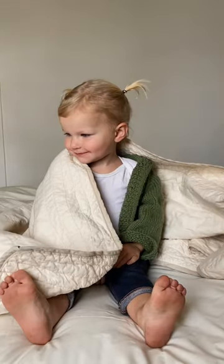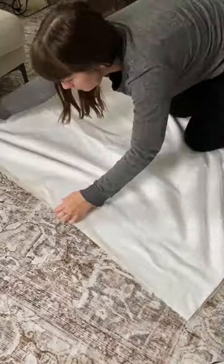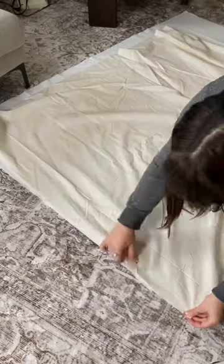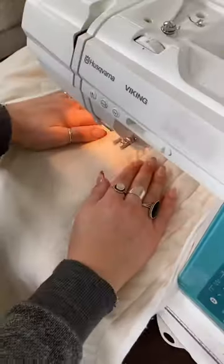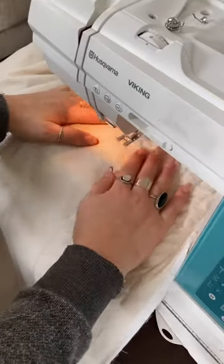To make this quilted throw, you're going to need two layers of fabric and one layer of batting sandwiched together and then pinned together along the outside. Then you just stitch them together in your desired pattern. I used straight lines and dash lines and I wasn't too worried about how straight it was, and I like how it turned out that way.